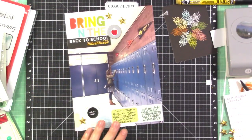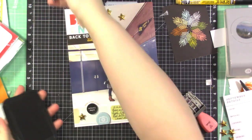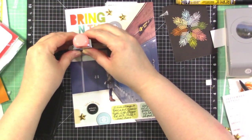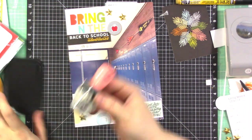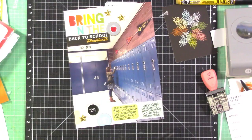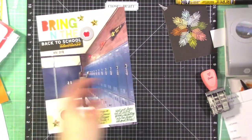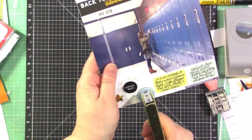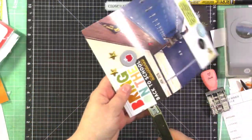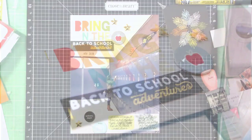I'm going to stamp the date — I do it underneath the title area, stamping the month and year. It didn't work perfectly the first time so I stamped again; it's not exactly perfect but you can read it, so it works fine. As a last finishing touch, I'm going to use my gold stapler with gold staples and add a few staples to the circle and to the title area, and then call that good. And that is the layout I created — I hope you enjoyed it.